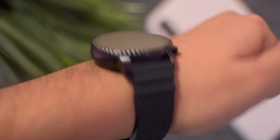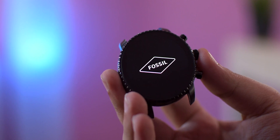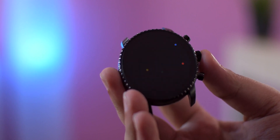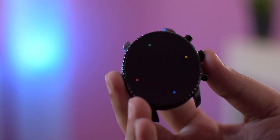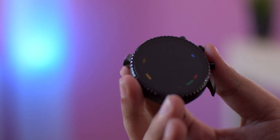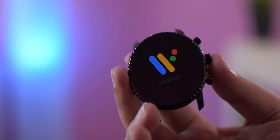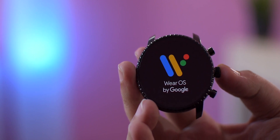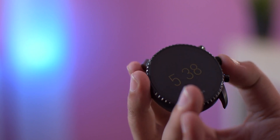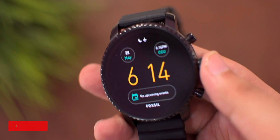The Explorist is powered by the Qualcomm Snapdragon 2100 processor with 512 MB of RAM and 4 GB of storage, which is all pretty standard. Performance-wise things run very nicely and smoothly. It's also packing Google's Wear OS smartwatch operating system, bringing stable smartwatch features like notification support, the ability to download apps directly on the watch, access to Google Assistant, and activity tracking via the revamped Google Fit app.